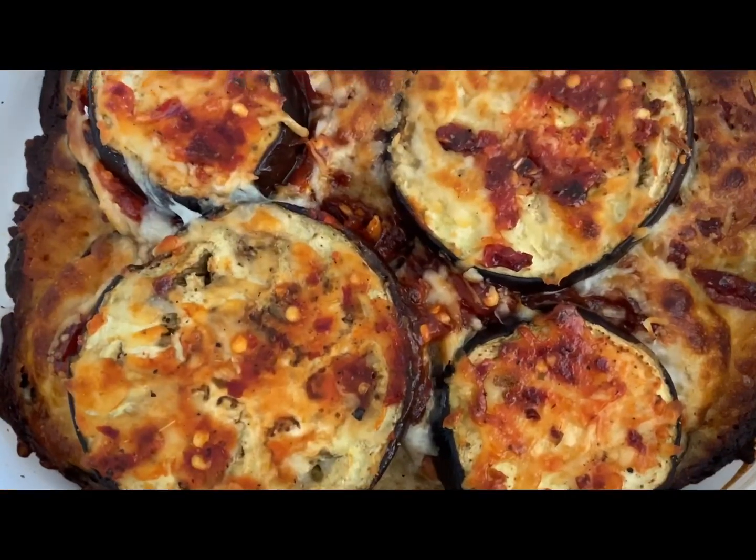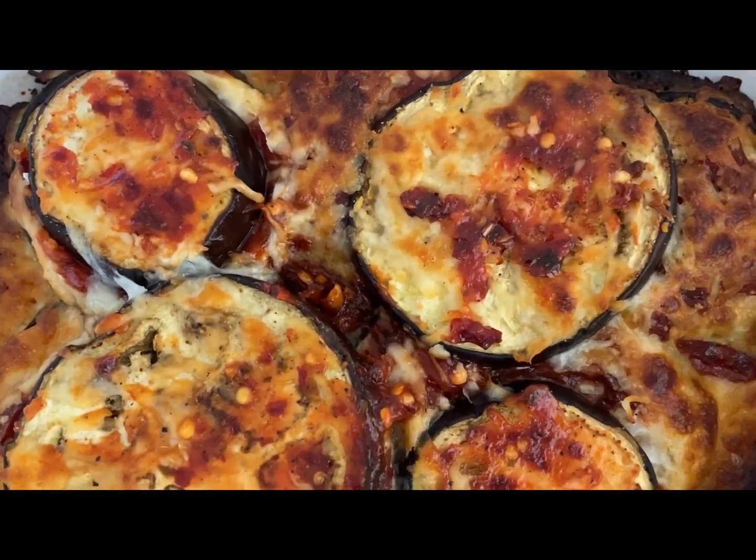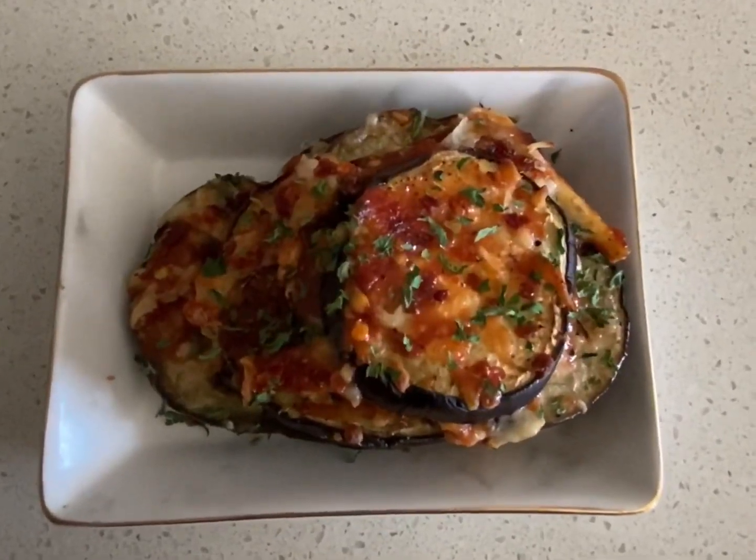This is how my baked cheesy casserole looks like. This is the final product — I have garnished it with some parsley. I hope you liked it. Do share, like and subscribe to my channel. If you like this recipe, give it a thumbs up and tag me if you have cooked it at home. I'll see you in my next video, bye!